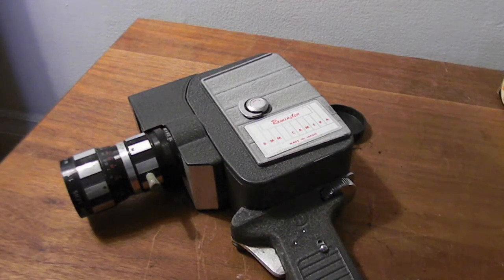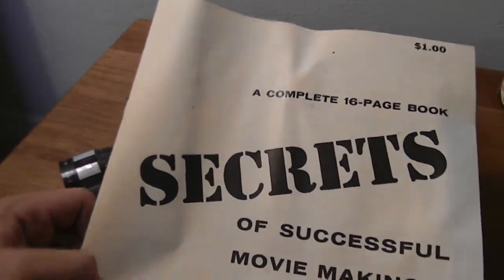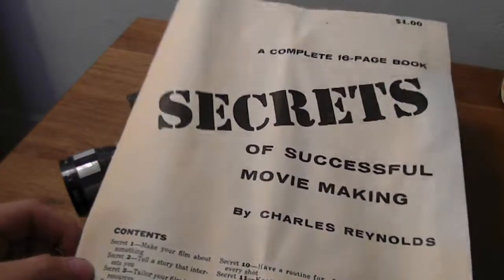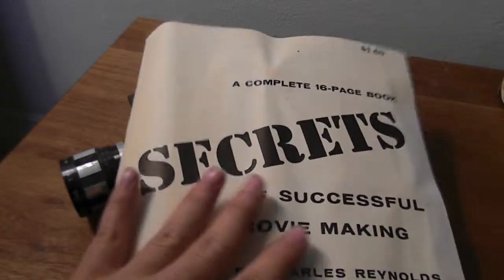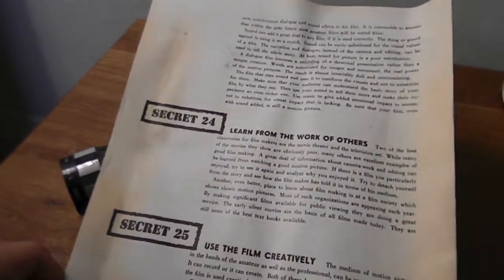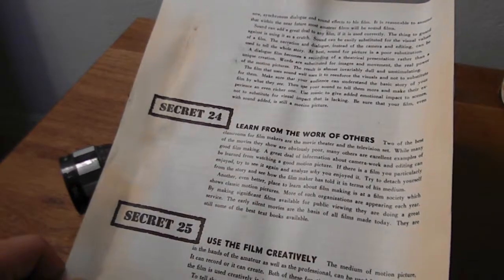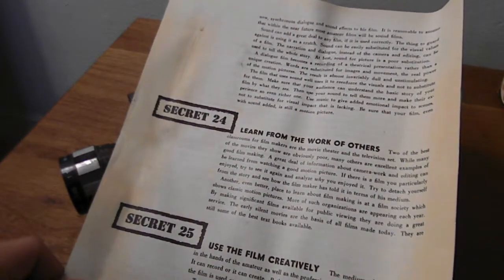That's it guys — a quick show-off of my Remington Reflex Zoom, also known as the Holiday Reflex Zoom by Mansfield. What also came with this is the complete 16-page book 'Secrets of Successful Movie Making' by Charles Reynolds, one dollar. Apparently Michael Bay has not read this — I might have to mail it to him. Learn from the mistakes of Michael Bay! Thank you for watching — stick around, I have one more awesome item to show.